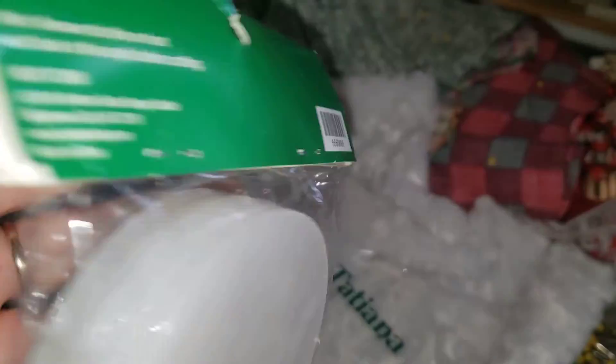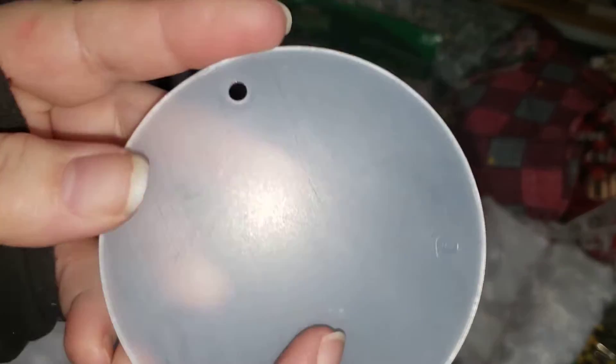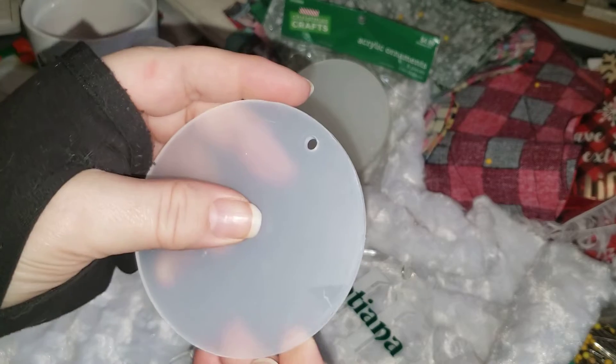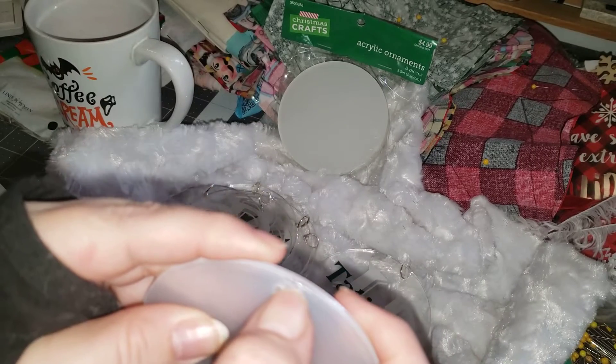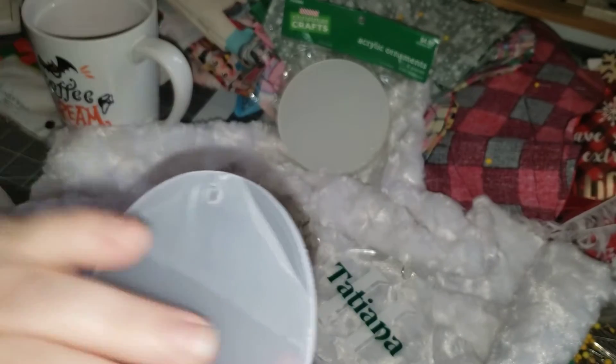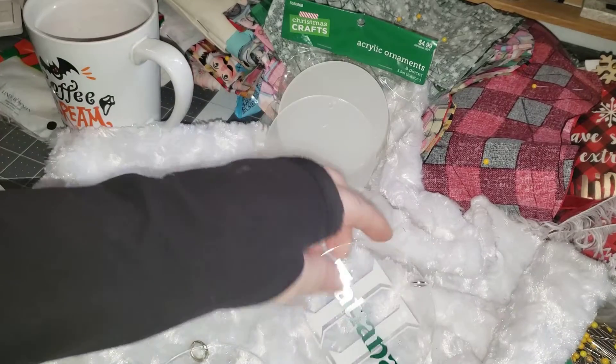This is the packaging with the caiman — that is their code there that they do. They came looking like this, and there is a film on these. You just peel that film off like so, and it reveals the crystal clear ornament underneath, but I'm not going to do that because I don't want to scratch it up right now.